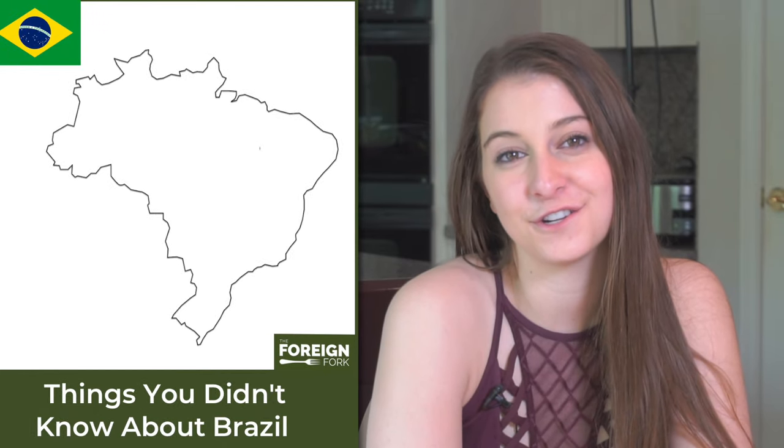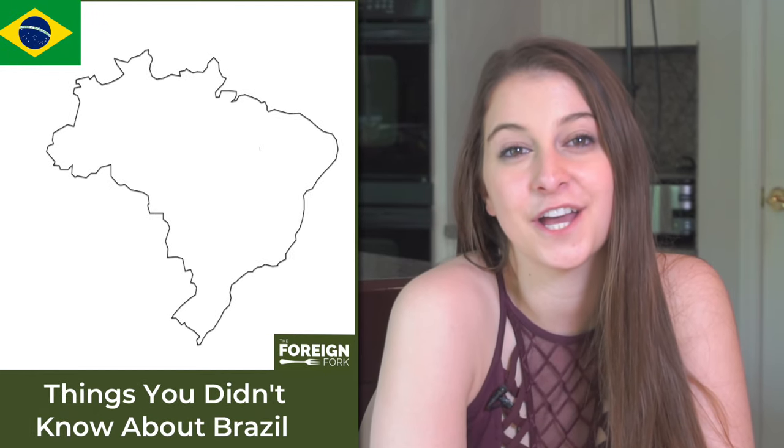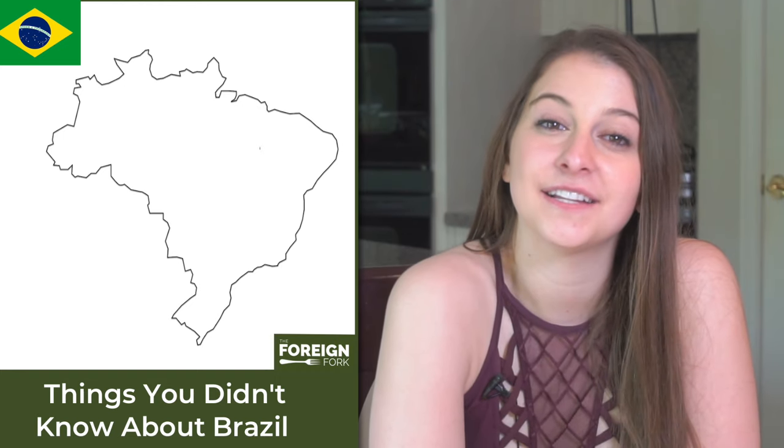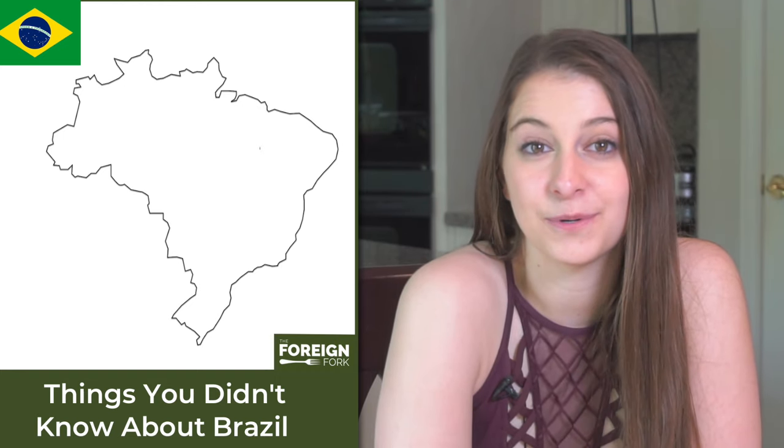Brazil is the fifth largest country in the whole world and there are actually 13 cities with over 1 million people in Brazil. Brazil gets its name from a tree — the Brazilwood tree.